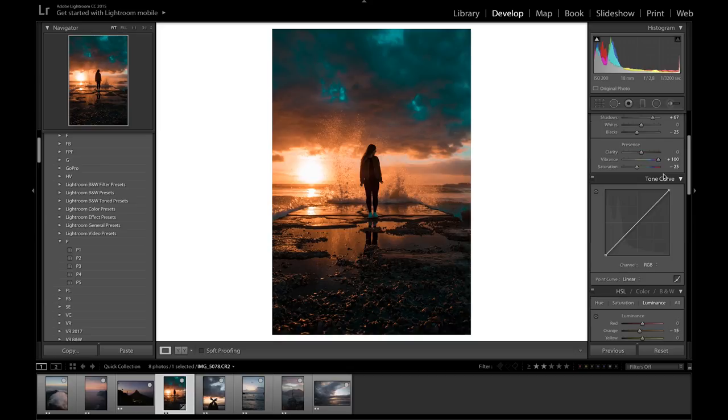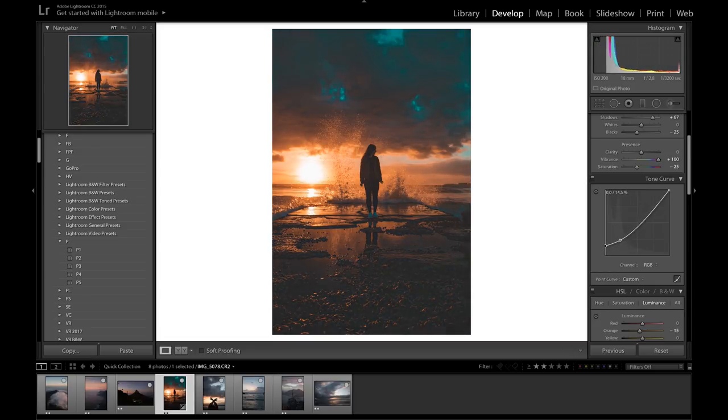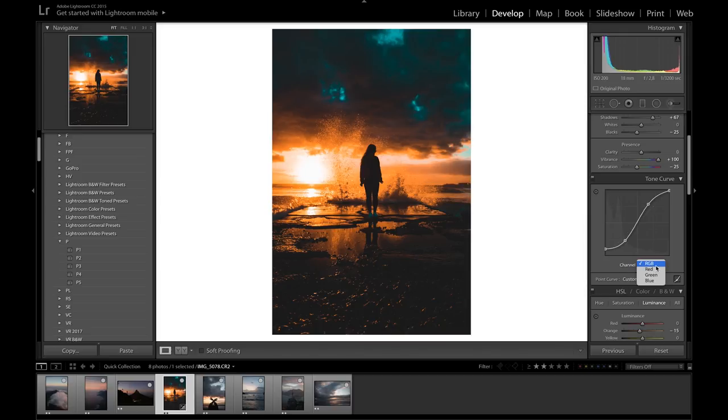Now jumping into the tone curve — this will immediately make the photo look a hundred times better, because tone curves just do that. I'm going to start with making a basic S-curve, bringing down the shadows and bringing up the highlights, maybe just bring the tail end down a little bit to keep the blacks in and make it a bit darker. That's looking good.